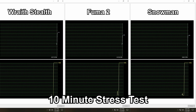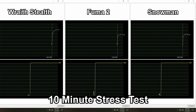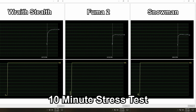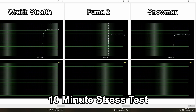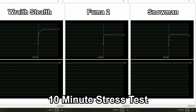As expected in the testing of these coolers, the Wraith Stealth cooler was completely outmatched by both the Fuma 2 and the Snowman. There's just not enough mass on the Wraith Stealth to provide cooling that keeps the 5600X well under control. In a well-ventilated case, the Stealth isn't likely going to burn the CPU to death, but it's certainly going to drag the clock speeds down under extended workloads, especially ones that hit all the cores like a dump truck.